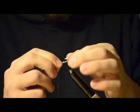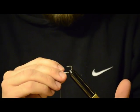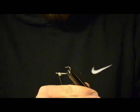Now, if you have a rotary vise, this makes the process a lot easier. But if you're like me and just broke your rotary vise, you can just flip the hook over and do it that way.